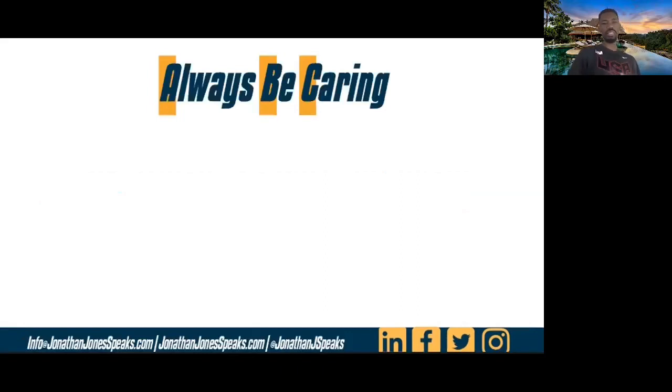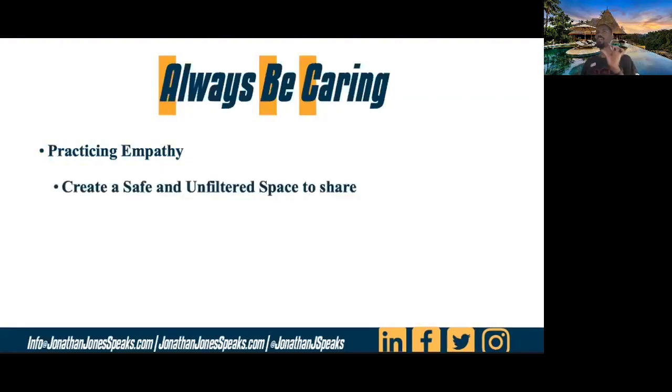When we're faced with a stress situation, I want to share just a few different ways that we can go about this. If we're dealing with somebody else, working with somebody, assisting somebody, the first thing we can always do is practice empathy. Practicing empathy doesn't always come easy to everyone. However, when we give people a safe space and an unfiltered space to share what's on their heart, what's on their mind, what's weighing them down, this can help begin to alleviate some of that stress. That's something you can practice with yourself or with somebody else.